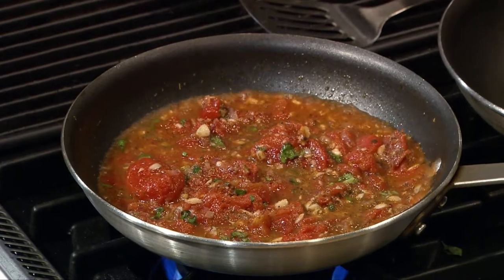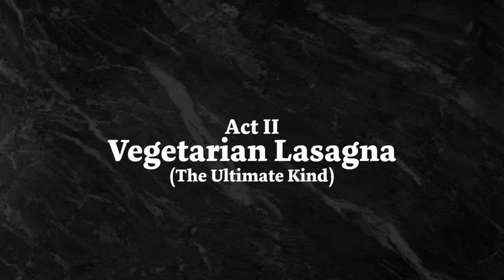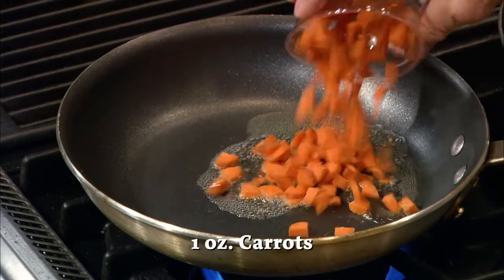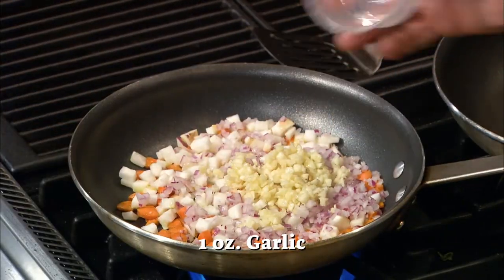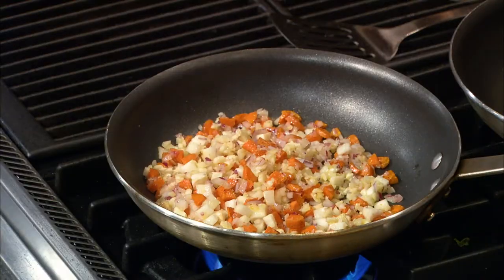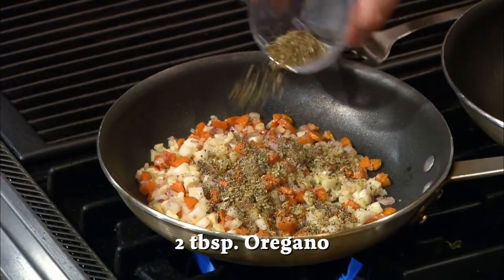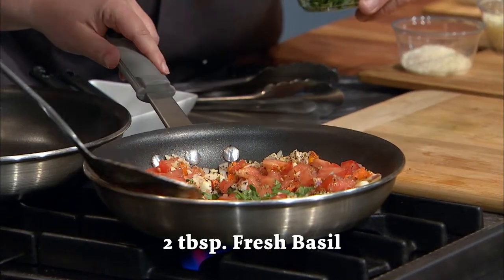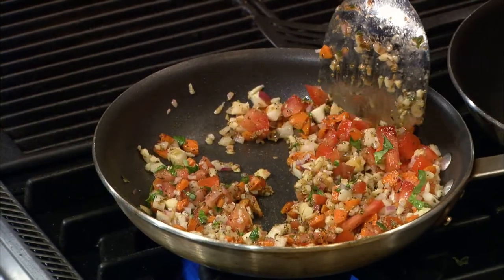Now while the marinara cooks, we can begin. In a new pan, heat a half teaspoon of oil, then add your carrots, turnips, onion, and garlic. Give it a toss or stir so everything heats evenly. Season these vegetables with a half teaspoon of black pepper and two tablespoons of fresh oregano. Top these with your tomatoes and two tablespoons of fresh basil. After another quick stir, we have this fantastic lasagna filling.